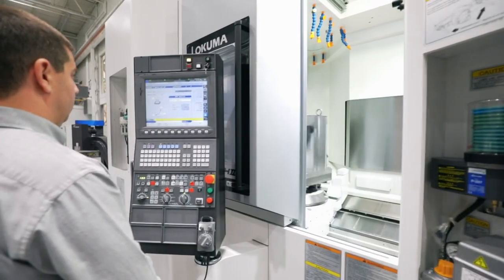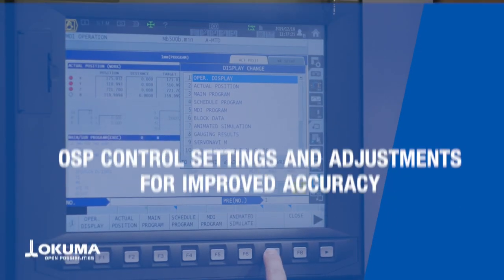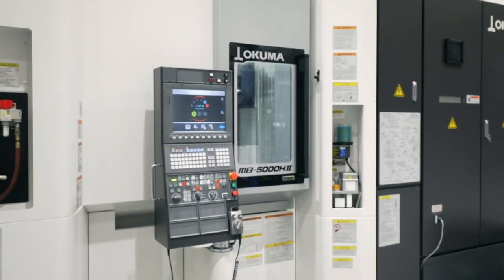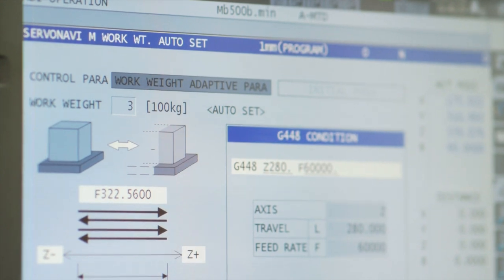It improves cycle time and accuracy when machining parts of varying weights. ServoNavi comes standard on select turning and machining center models equipped with the P300SA and P300MA controls, and offers work weight auto settings.